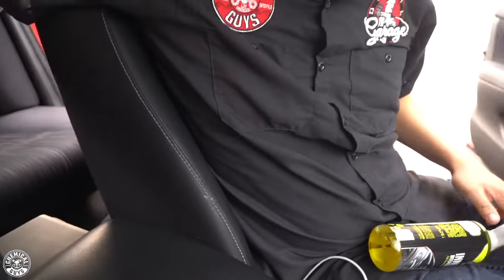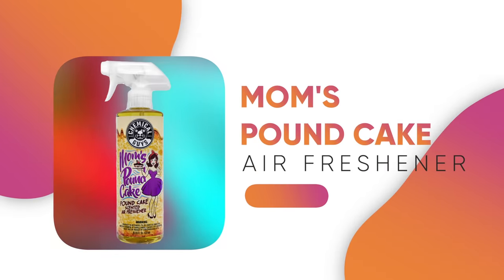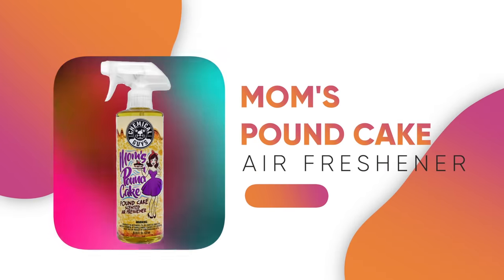Did I mention this product has a beautiful piña colada scent? So if your mom loves piña coladas, she's going to love InnerClean. Now that we're done detailing the interior, it's nice and clean, but it's missing a kick of a fresh air freshener. Today's choice is Mom's Pound Cake — what better way to commemorate Mother's Day? This air freshener has a fresh vanilla citrus scent, giving a nice clean and sweet smell. If you're a fan of that bittersweet kind of smell, this is the perfect air freshener. Now I'm going to show you how to maximize the efficiency, smell, and longevity of your air freshener with a few simple steps.